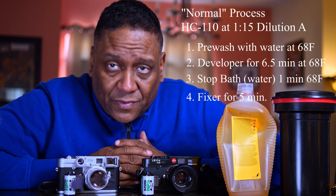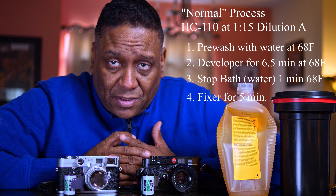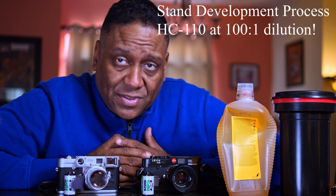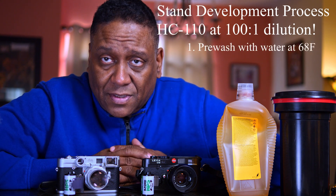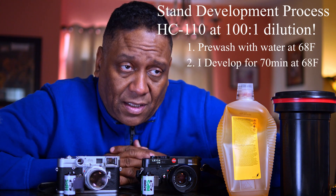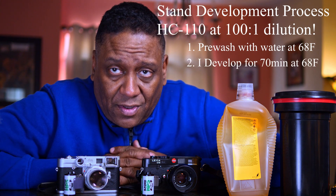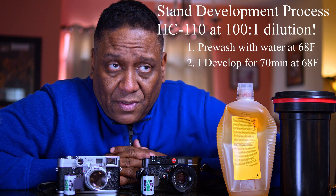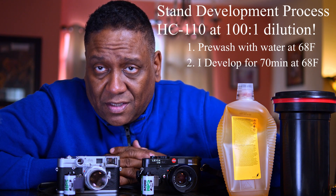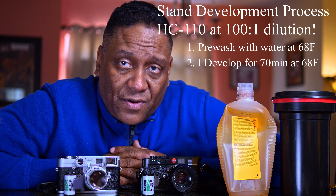Stand development differs because the developer is so diluted that the second development step takes a lot longer. It can be 30 minutes, 45 minutes, an hour, or even three hours. In the beginning, I'll do an agitation after pouring the developer in, then let it sit for 35 minutes, and then do a second agitation, and then let it sit for another 35 minutes.